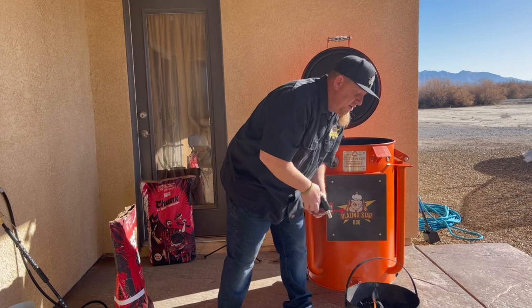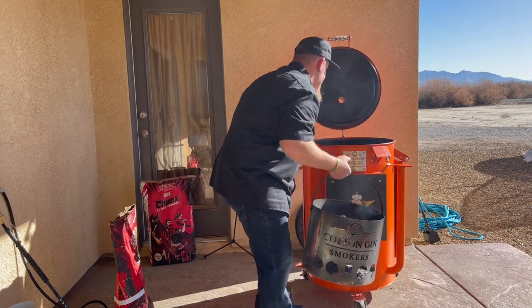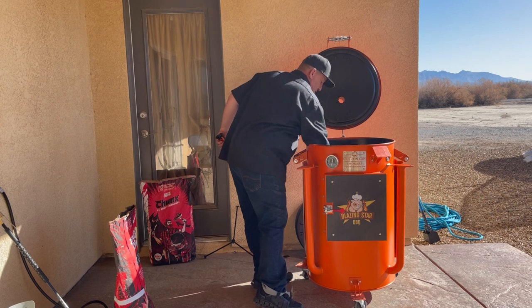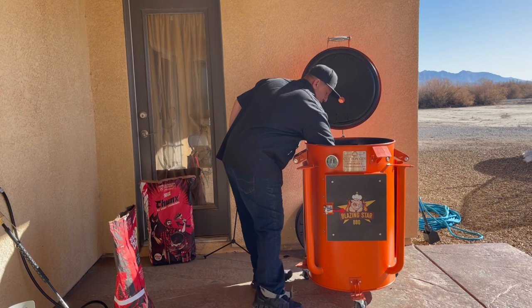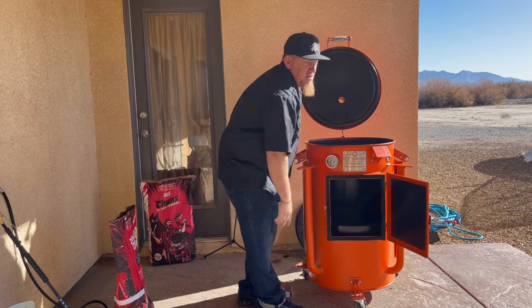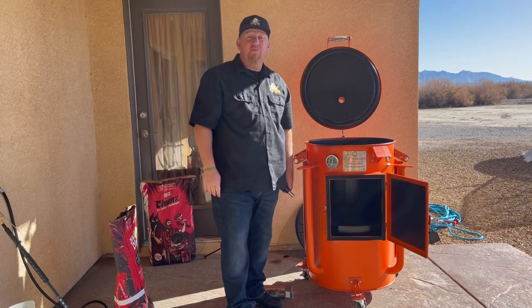All right, it's going. We're going to go ahead and put this in here in the cotton gin smoker. Open the door. Now it's time to go prep some ribs.